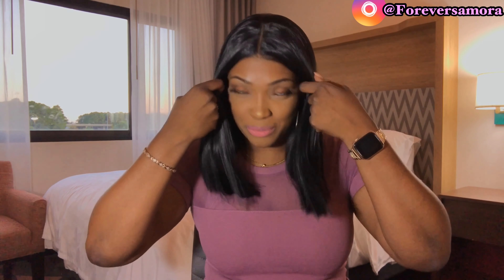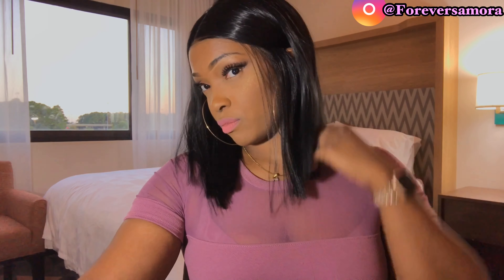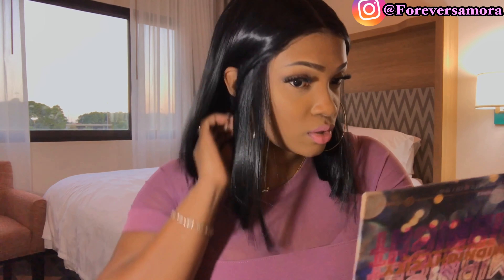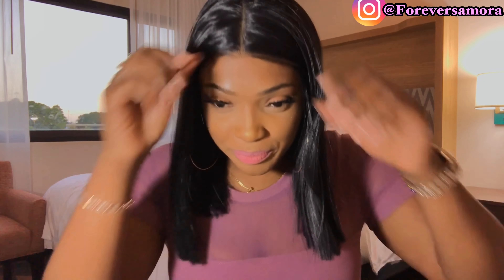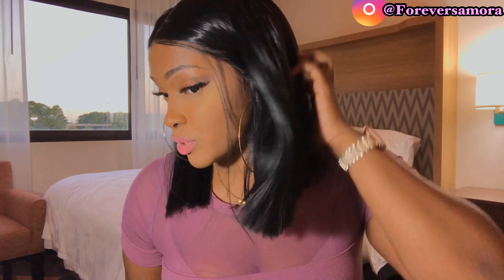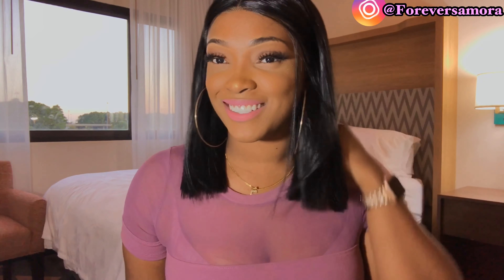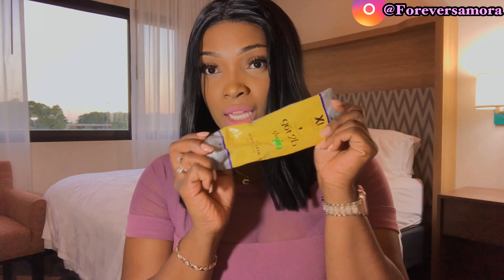First impression so far — I mean it's nice. It's actually really cute when you put it around your ears. This hair is super silky, super silky. You guys can see the sunset back there, it's so beautiful. To secure it and create baby hairs I'm going to need my Got2b Glue — it's been through it all.